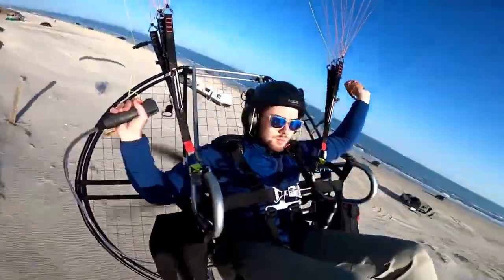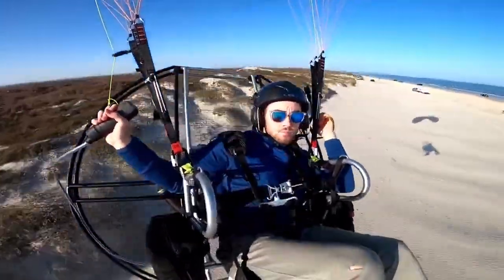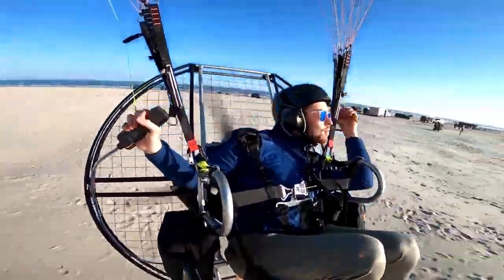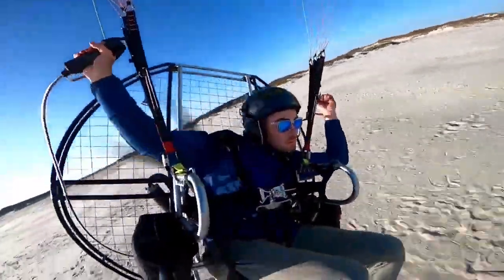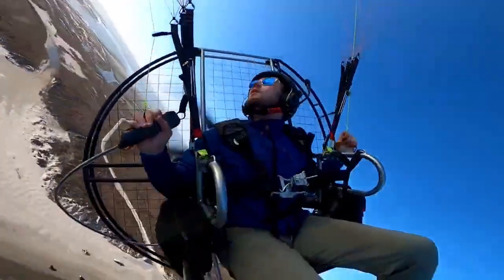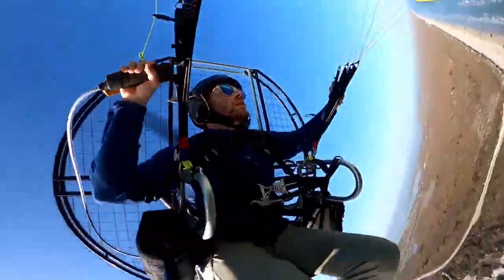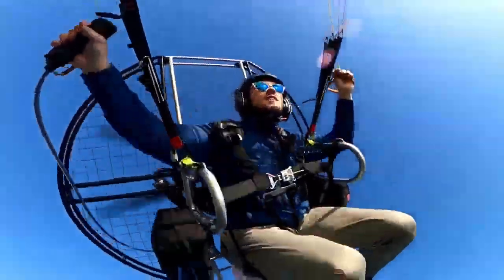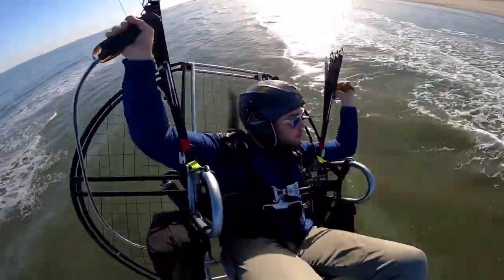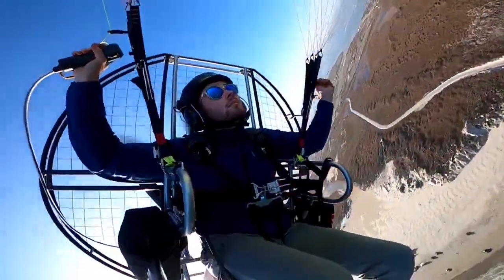The second thing that people might not realize is be patient. You want to do those wing overs — they just look so good — and the loop, it's just irresistible. But one big reason that people get hurt is pushing the limits too quickly. I am a victim of this as well. I have crashed pushing the limits. We are all going to encounter a moment where we're pushing the limits that puts us at risk. The more you can take your time, seek out help from someone else, and slowly progress in this beautiful sport we call flying paramotors, the safer you're going to be.